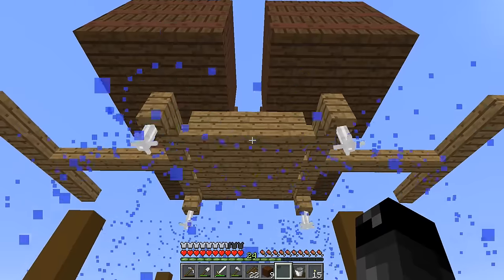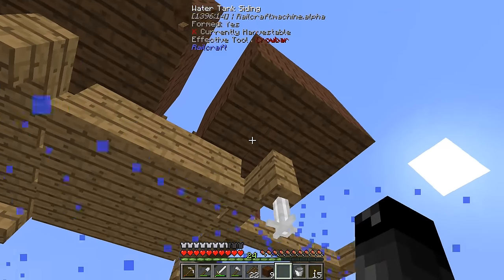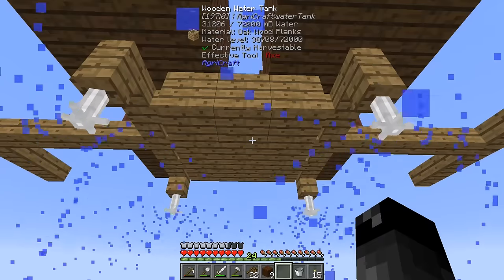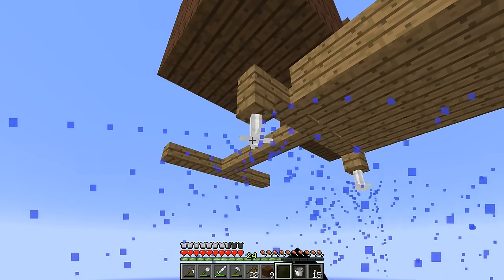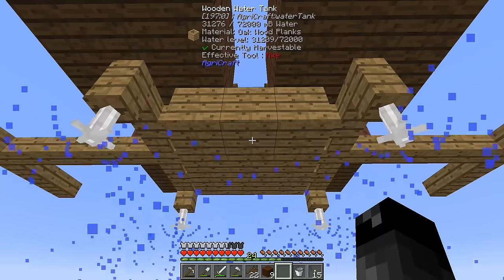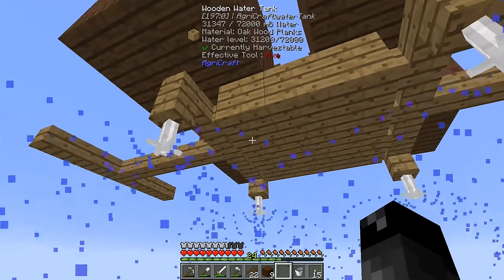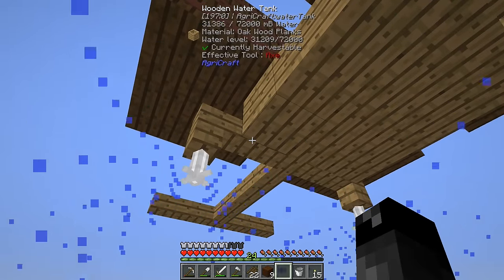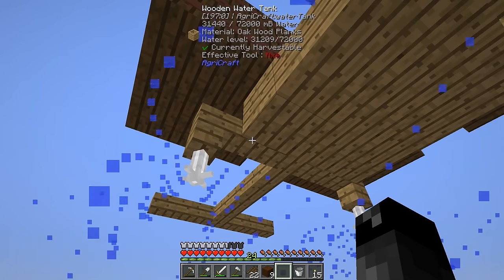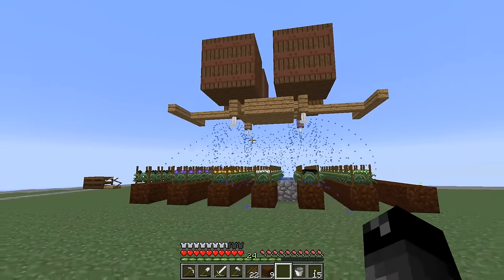We have four tanks up there with just one corner of each touching our wooden water tank, and it looks like we are in fact gaining water. So one water tank can support just slightly more than one sprinkler. Before we were at the bare minimum — the sprinklers were turning on and off a lot. I filled up the water tank so all sprinklers are on, and the water level is steady — we are gaining water, which is pretty cool.